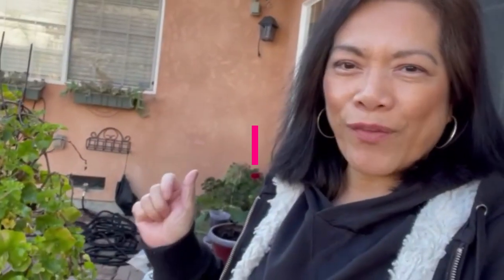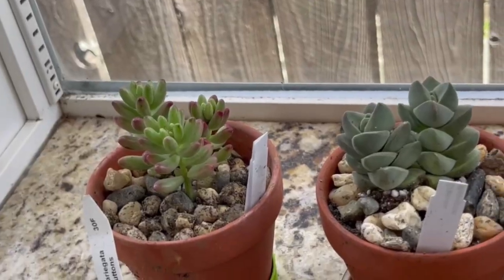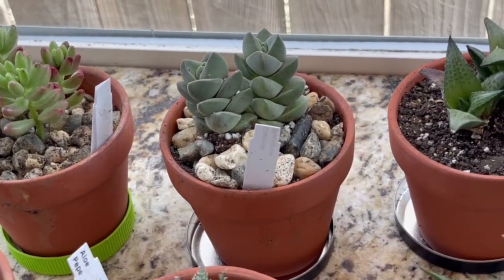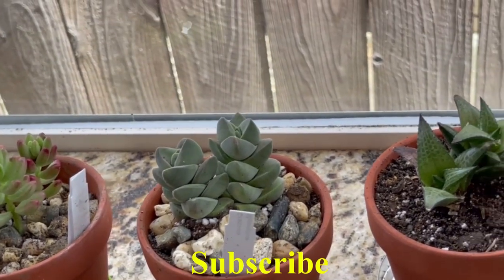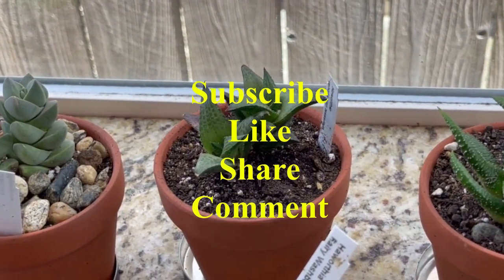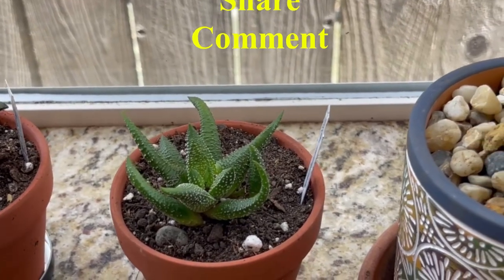Hi guys, this is Forlitz and welcome to Forlitz Arts and Architecture. It has been raining for the month of February and today is sunny — take advantage of this sun. It's around four o'clock in the afternoon and I have a lot of succulent repots to do. Those are the things that I bought from last week. In today's video, I would like to share how I repotted the tiny succulents I bought last week. If you haven't already, please subscribe to my channel to help me grow. Click the like button, share, and leave a comment so we can connect and learn from each other.